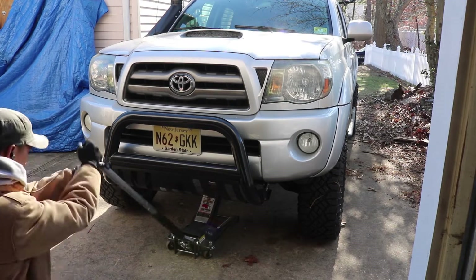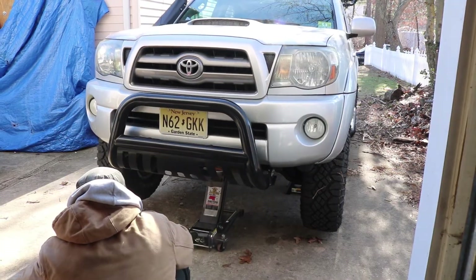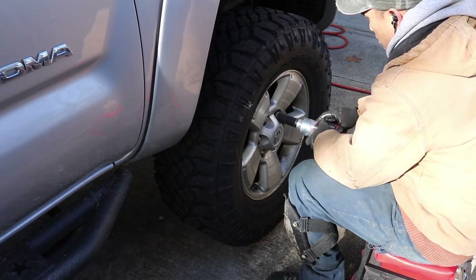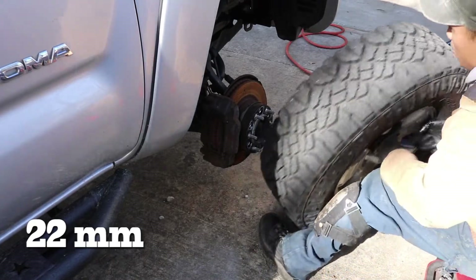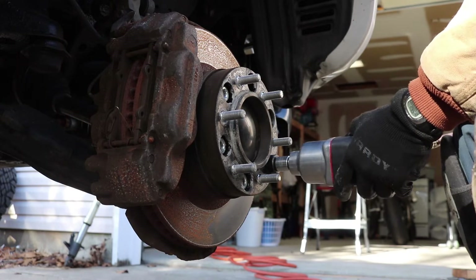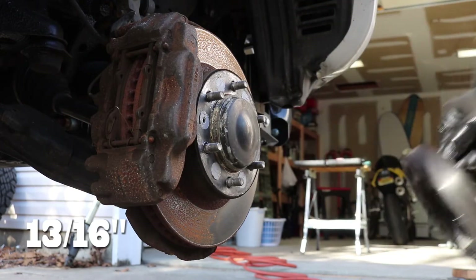The first thing we do is chalk the truck, jack her up, and then put her on jack stands. Then we remove the wheel using 22mm sockets. Now we work on removing the wheel spacers if you have one, and these come off using a 13-16 socket.